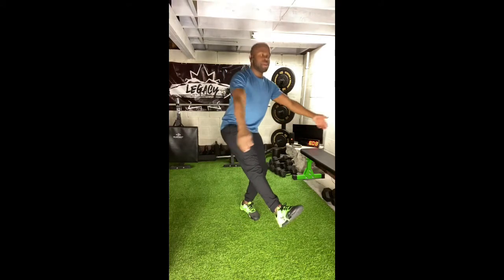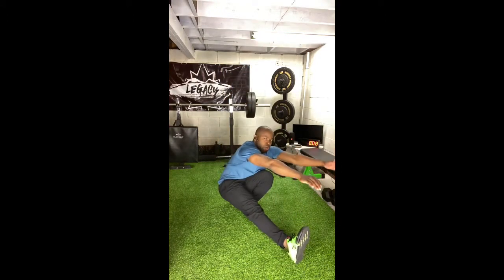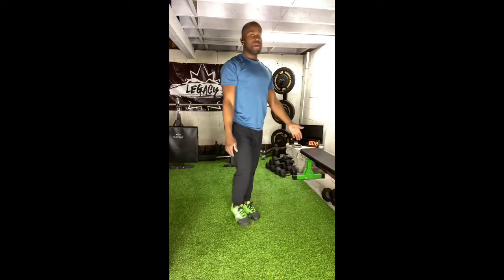Now if you want more of a challenge, choose a lower surface or you can get into what is called a pistol, which is a single leg squat. One leg goes out in front of you and then hips go back and down. Squat, stand it up, switch legs.